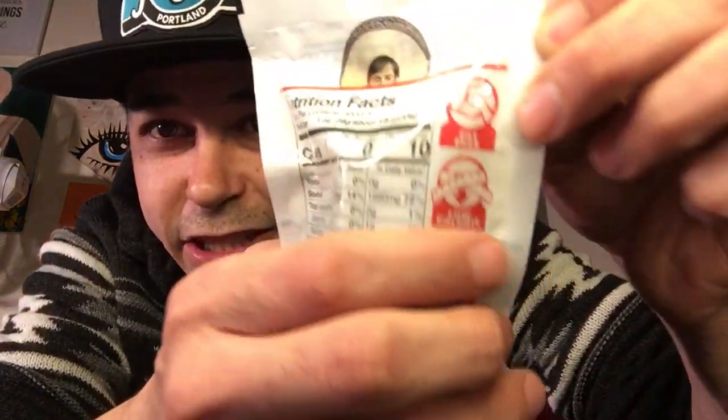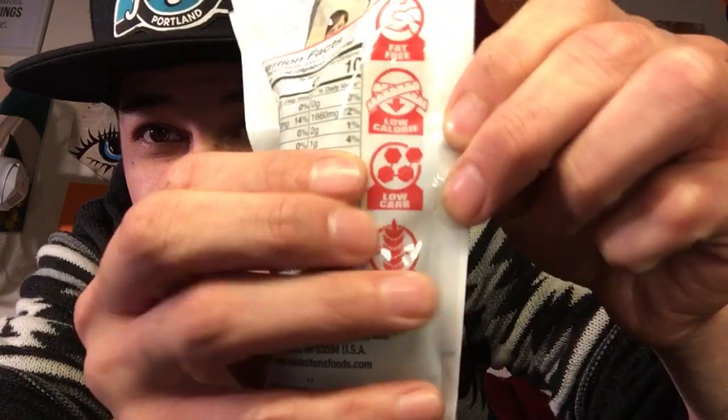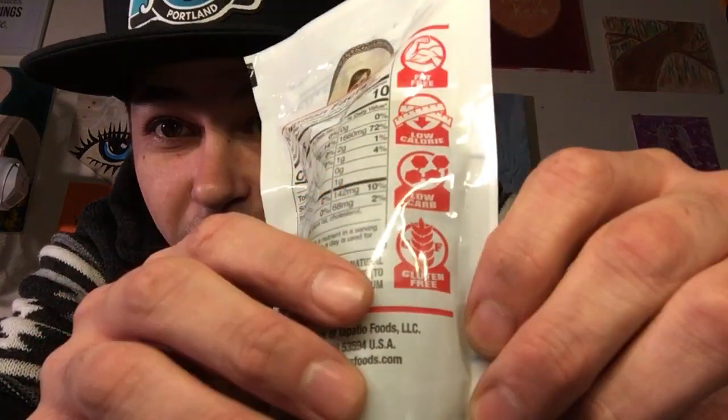It's a hot pickle because it's a hot sauce, so I love it. The back tells you everything: it's fat free, low calories, low carbs, and gluten free. If you guys want to be healthy, be vegan and gluten free — Top of the Old pickles, bro.